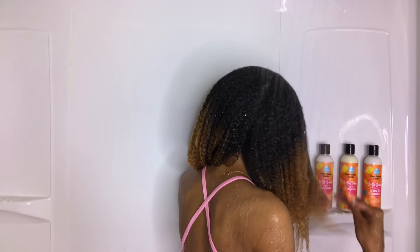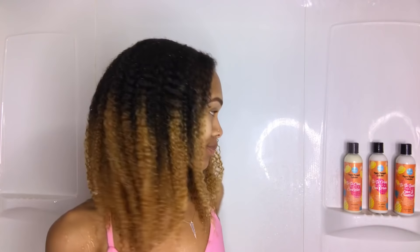It's also made with vitamins A, B1, B6, and C, which is going to help with shiny, long, strong hair. To start my wash day, I went ahead and used the So So Clean Vitamin C Curl Wash — and let me just tell you, all of the products in this line smell like pineapple and it smells so good.